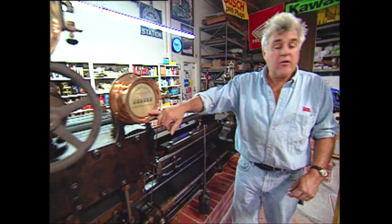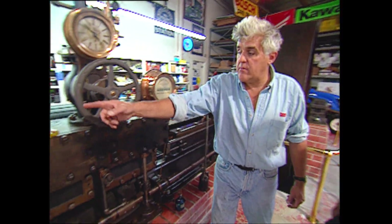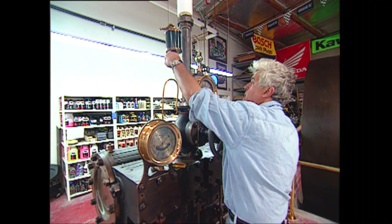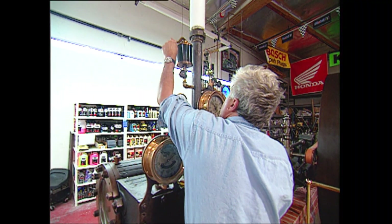Here is your revolution counter. That's your steam gauge right there. What I'm going to do now, before we start it, is open it up and pump a little raw steam oil into the cylinders.